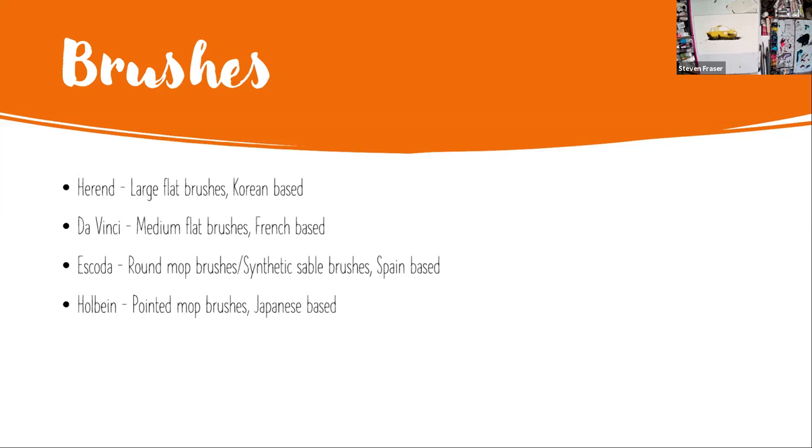If you go down to the third brand, you've got Escoda brushes - they make wonderful synthetic brushes and round mop brushes. And Holbein have just started developing their own watercolor brush range more in depth. I'll show you some wonderful pointed mop brushes they make. First I'll show you some flat brushes I use for washes - for instance, the type of painting where I'd normally use a flat brush would be for a sky wash like this.